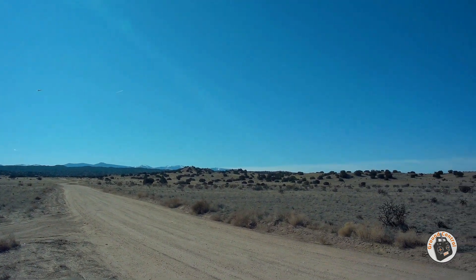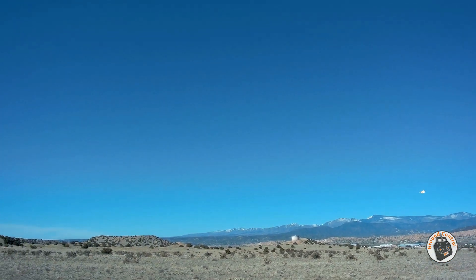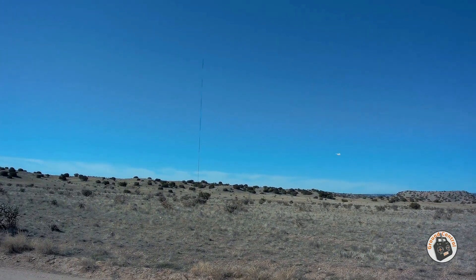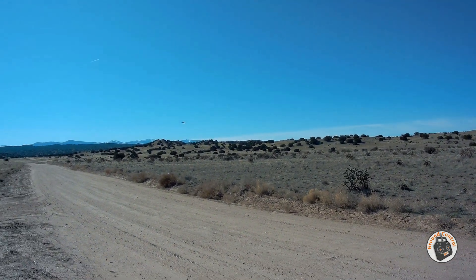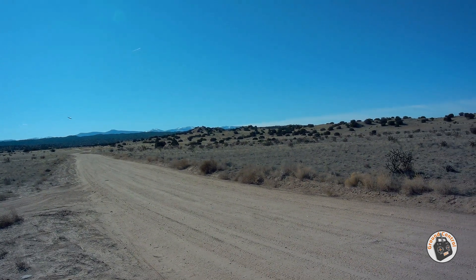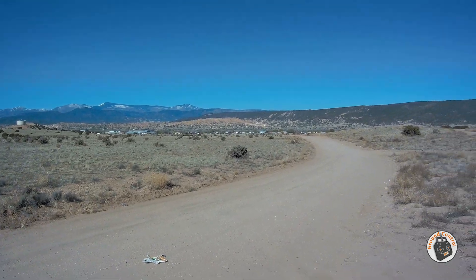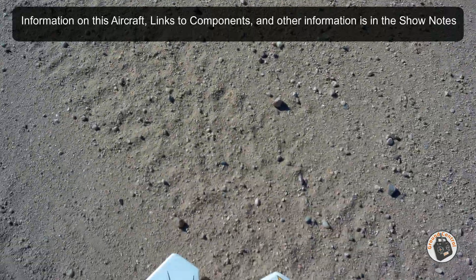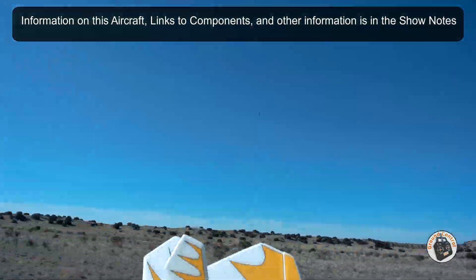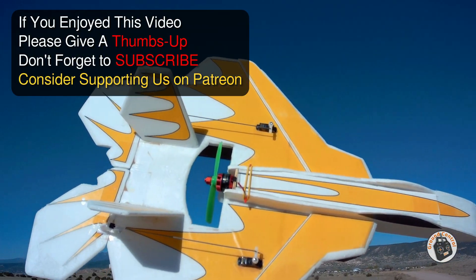Alright, we'll go one more circuit and then bring it down. I think that's pretty decent slow flight capability on this little micro Parkjet. There we go — not bad at all, and at full throttle it's very speedy. Thanks for watching, please give it a thumbs up, don't forget to subscribe, and I will see you in the air.